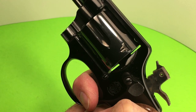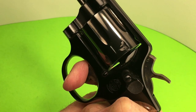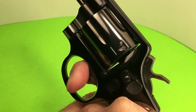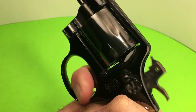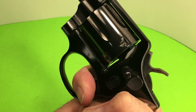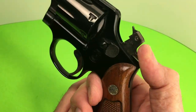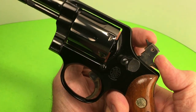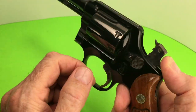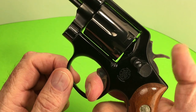It's got an old heavy trigger — really heavy. I know you're not supposed to dry fire a revolver with the firing pin on the hammer. I know, but it's just for this video — I'll make an exception.